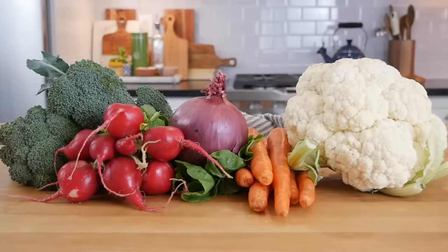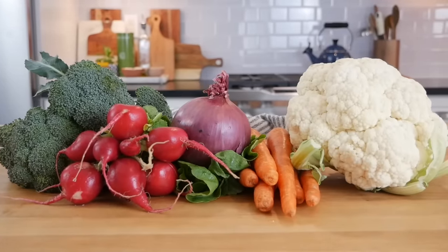The next decision you need to make is what type of vegetables do you want to roast? Now this is less of an exact science and more of a basic technique, but you do want to try to find vegetables that are fairly similar to one another and cook at the same rate.